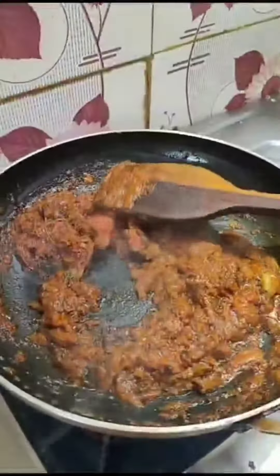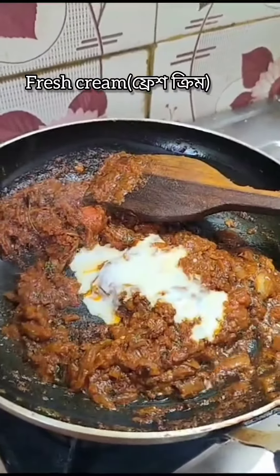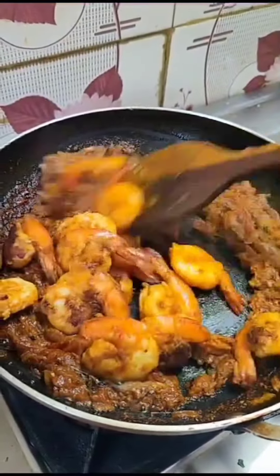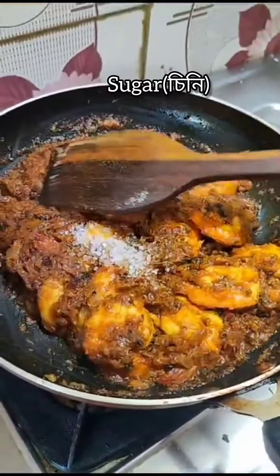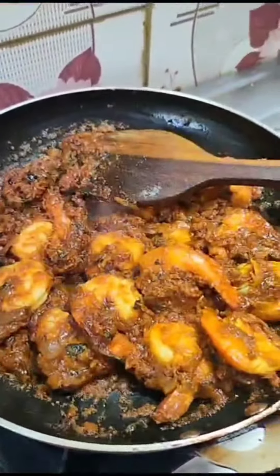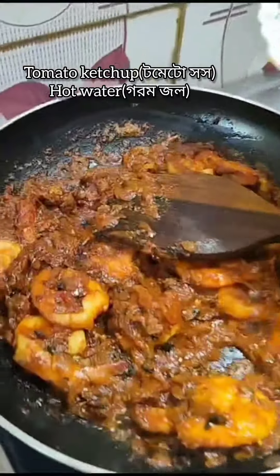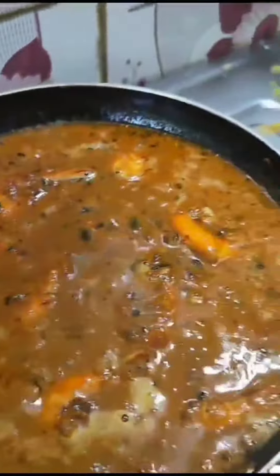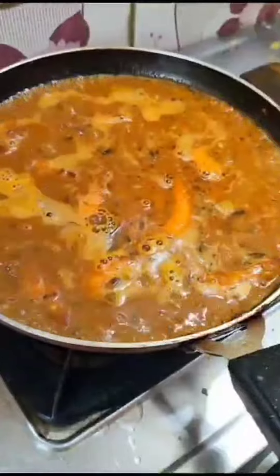Stirring them and adding some fresh cream for a creamy and slightly sweet taste. Then adding the fried prawn and a little bit of sugar to balance everything out. Adding one spoon of tomato sauce and some hot water for the gravy. When it starts boiling and the gravy starts thickening, it is done.